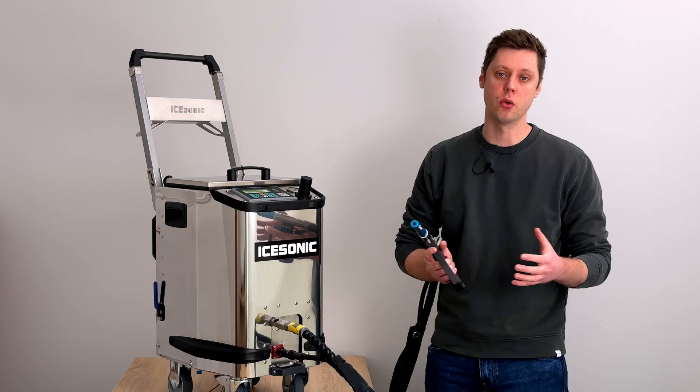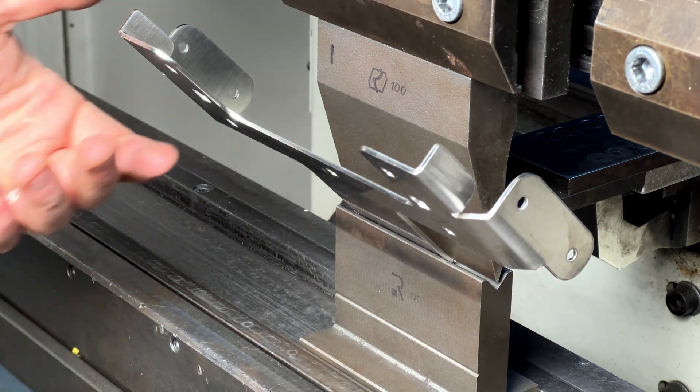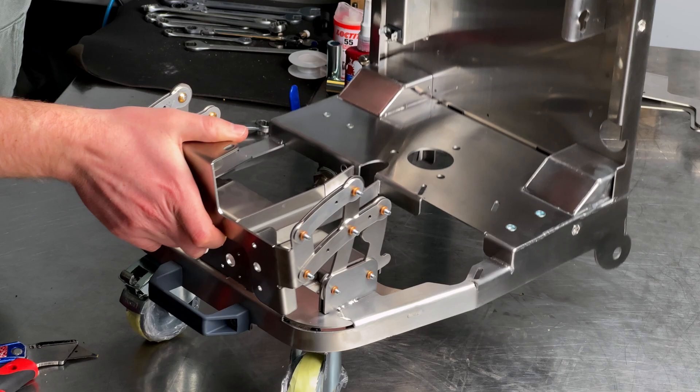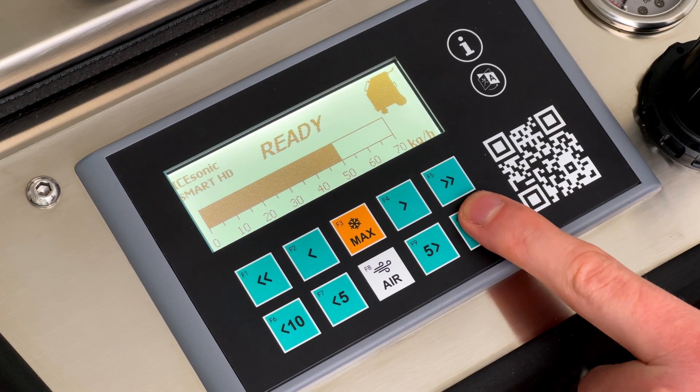The frame and body are also made in-house, from three-millimeter stainless steel sheets. We laser cut, bend, and weld them together, making an ultra-strong, rugged frame. The dashboard features an easy-to-use Siemens PLC, which is as reliable as you're going to get.